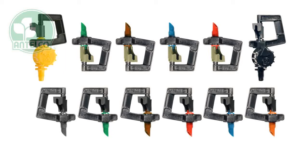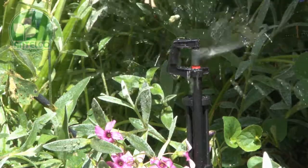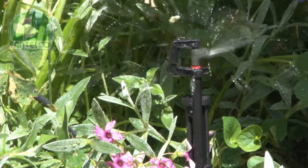Rotor sprays are durable and reliable mini sprinklers with excellent distribution uniformity. They are available in standard and inverted models and in six different colour coded flow rates.